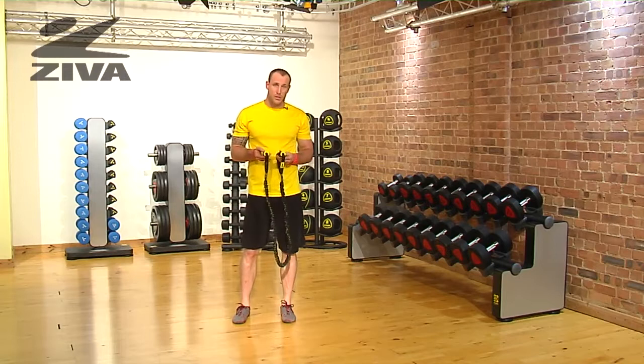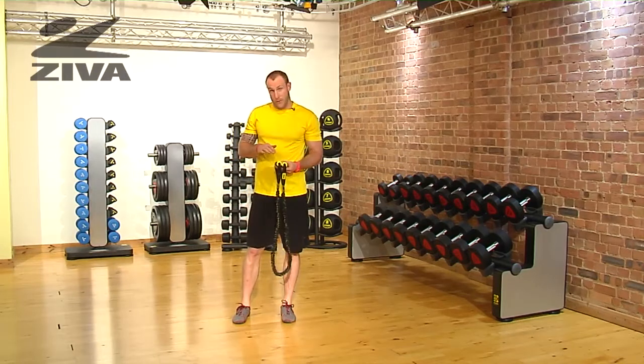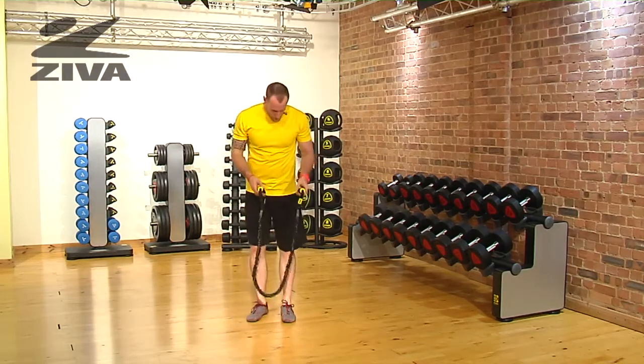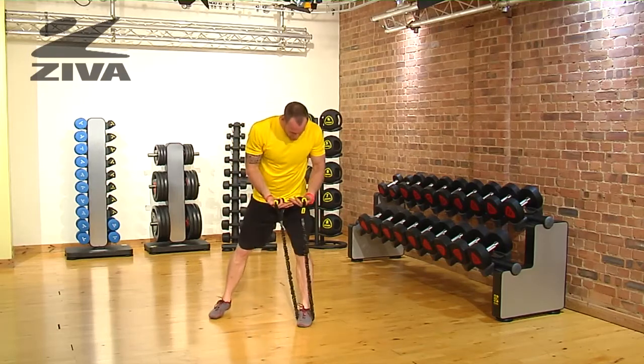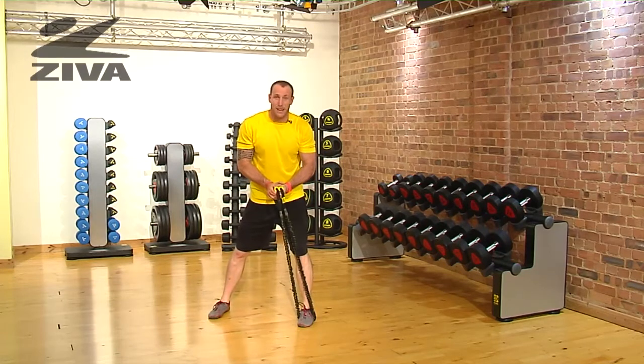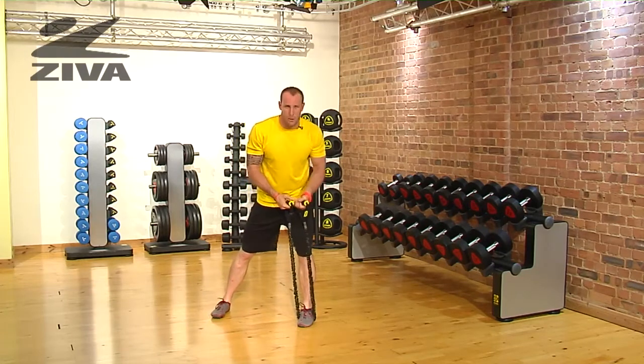We're going to take a look at how we can use our Ziva resistance tube with a variation on different chops. Standing on the tube itself, putting the grips in both hands, you can either lock them together or keep them separate — that's your own preference.